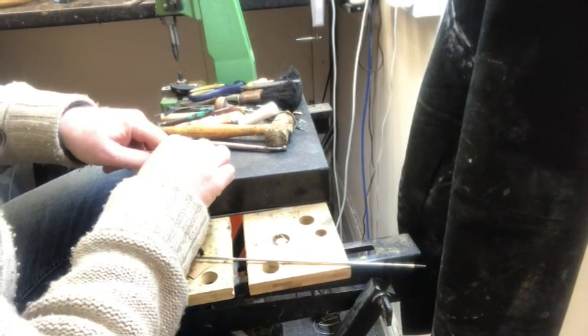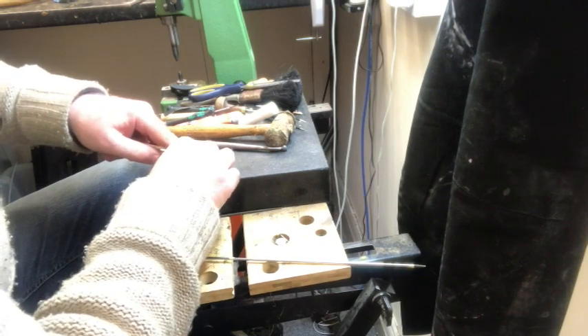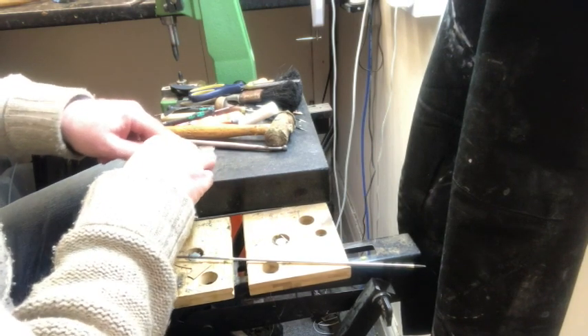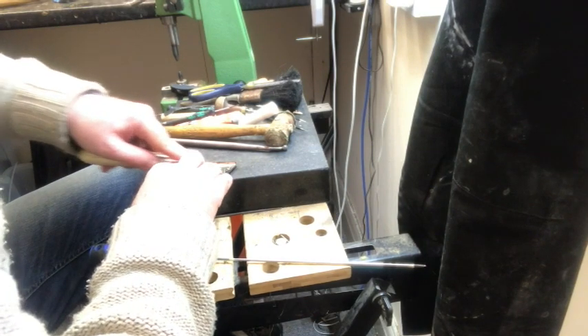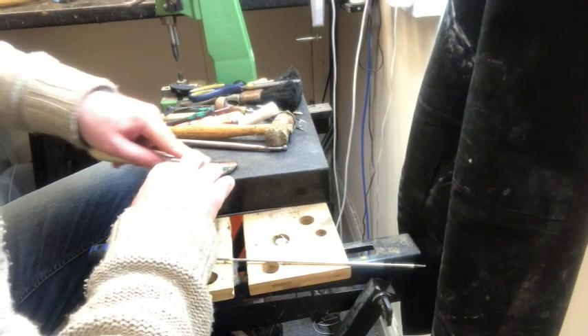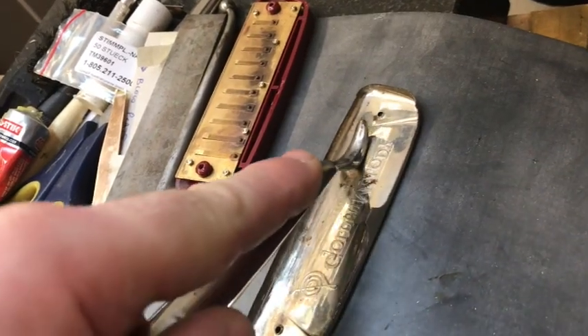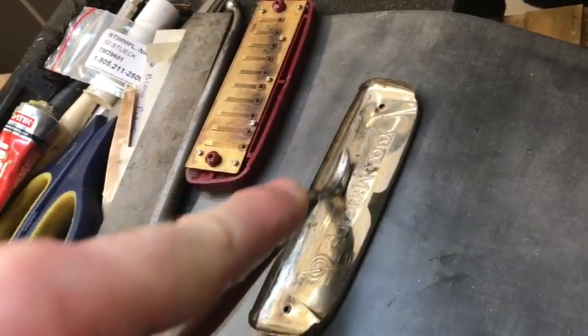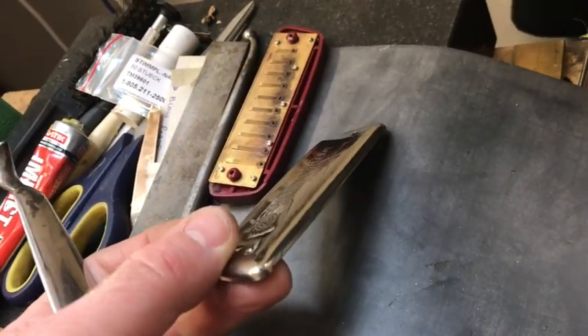The next tool I use is another burnishing tool — a flat burnishing tool — to get some of the undulations of the dents out. I use Vaseline underneath as a lubricant just to stop it scratching and catching.